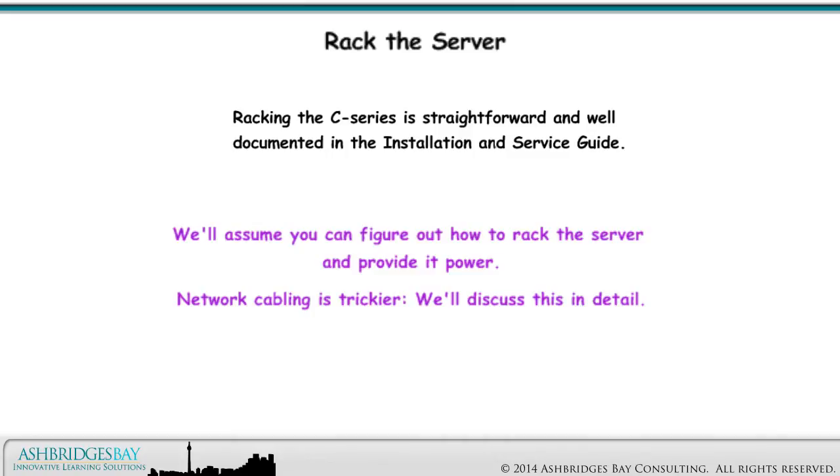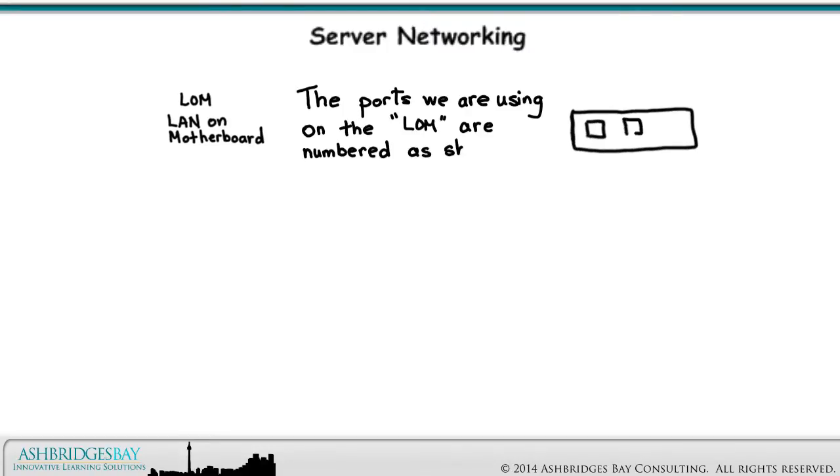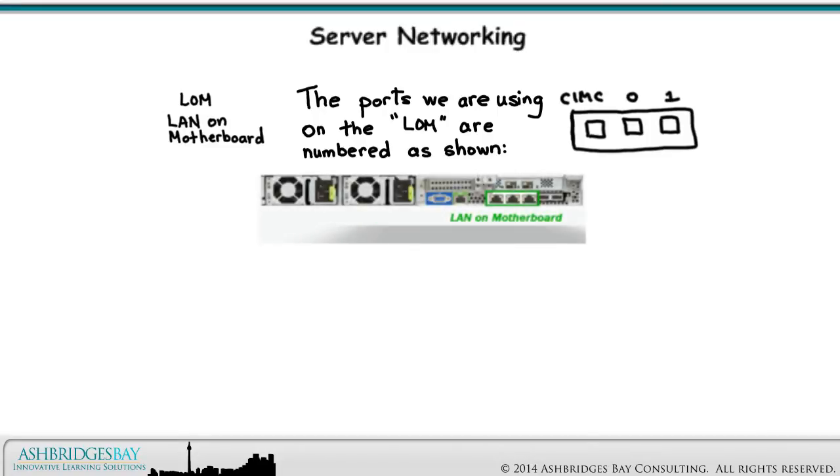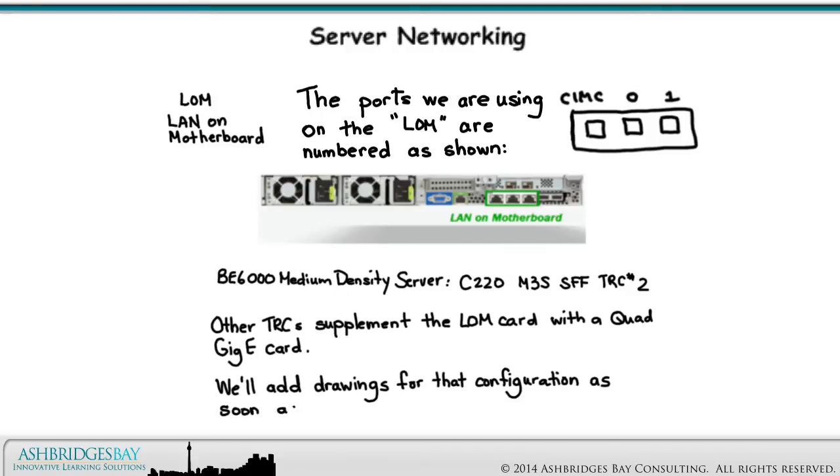Network cabling is trickier — we'll discuss this in detail. We will use the LOM, or LAN on Motherboard card, for networking. The ports we are using on the LOM are numbered as shown. The leftmost port on the LOM will be dedicated to CIMC; the other two ports will show up as 0 and 1. Enterprise 20 uses the BE6000 medium density server C220 M3S SFF Tested Reference Configuration No. 2. Other TRCs supplement the LOM card with a Quad Gig E card — we'll add drawings for that configuration as soon as we can.